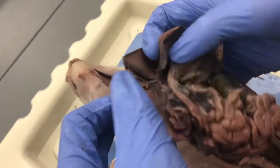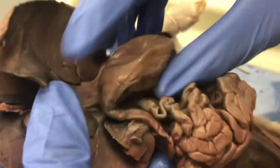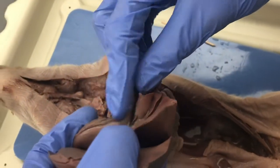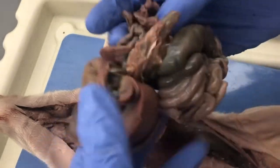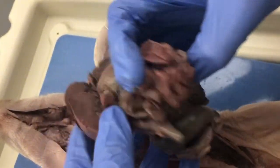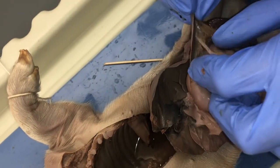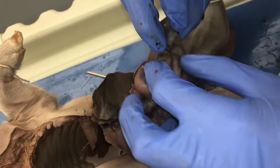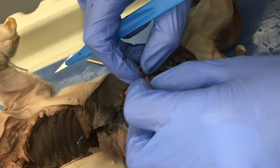Now we can start pulling things out. The gallbladder is here. We have the stomach — this is the duodenum, the start of the small intestine, so we'd have the pyloric sphincter right here. We can follow this back. That's the spleen. Here's an interesting vessel connected to the stomach. Let's see what other vessels we can find coming from the spleen.